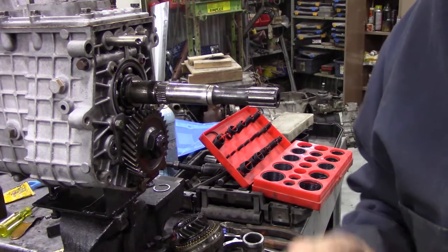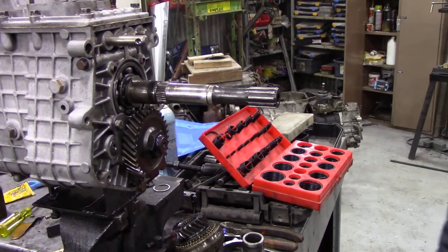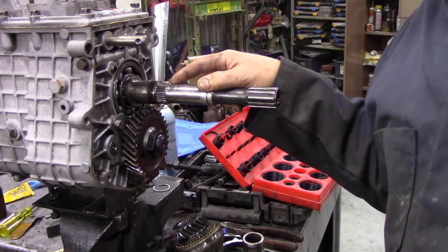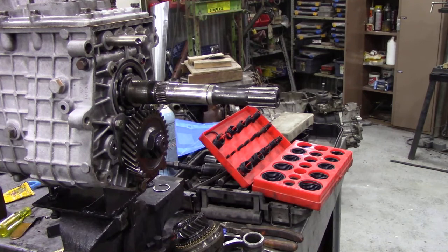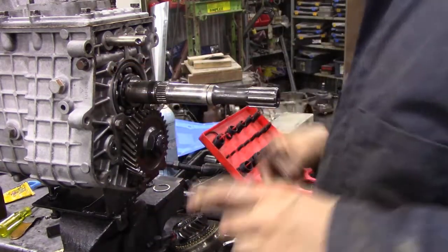Whilst I was away for lunch I noticed two things. My coat is absolutely filthy from being under the disco changing the shifter cable. Secondly, when I was reading through the book it said I was supposed to fit an o-ring on this shaft, so I've taken it all to bits again. When I took this gearbox apart, there was no o-ring in there at all - so I don't know where that bit went. I'm going to guesstimate what it should look like and do this again.